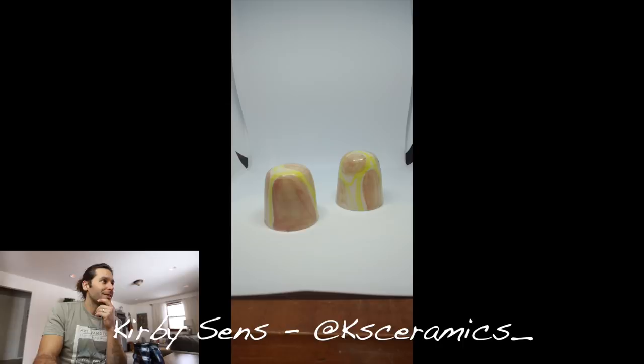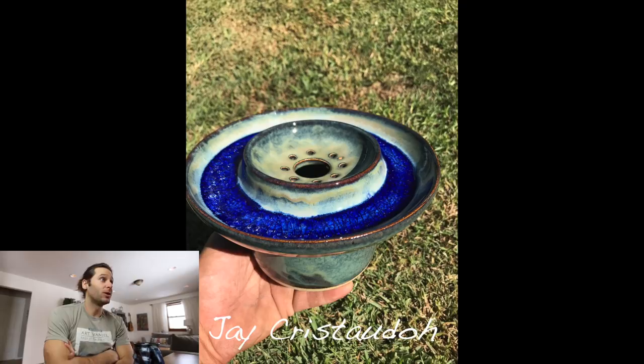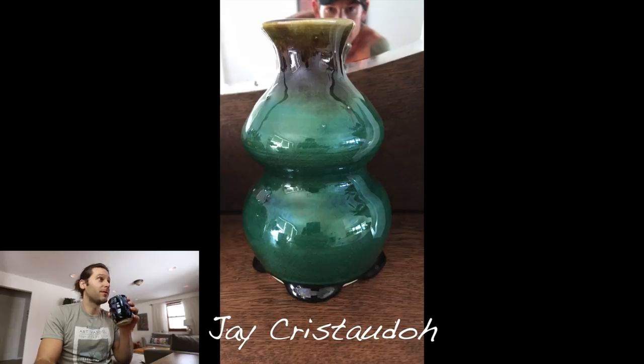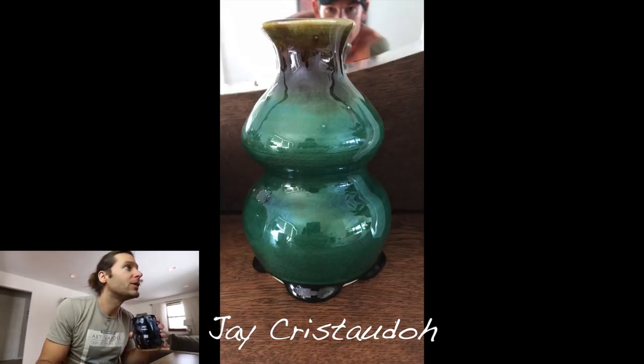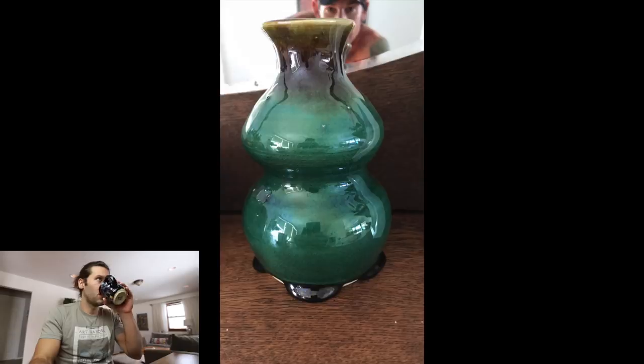Next one — Jay Cristaldo. Love the use of recycled glass for things that are non-food safe — love it. That looks like a floating blue or teal or something. Very cool — looks like there's just a tiny little bit of crazing in there where that glass is cracking. But love the brown up top going into that green — love that, super cool.